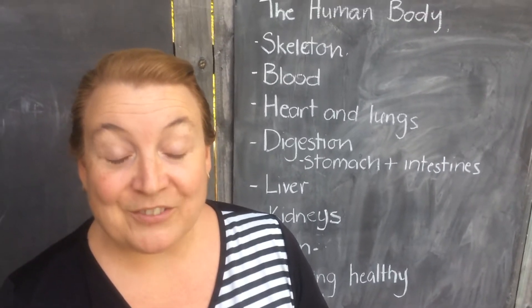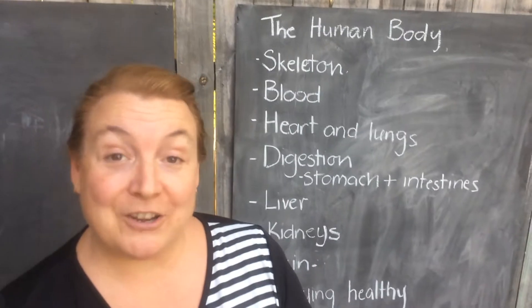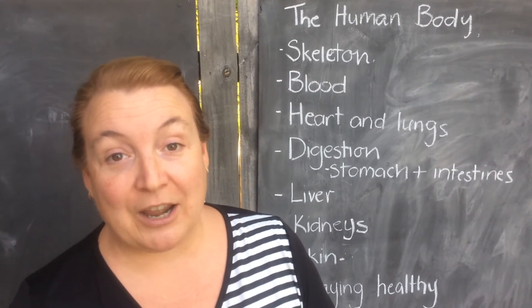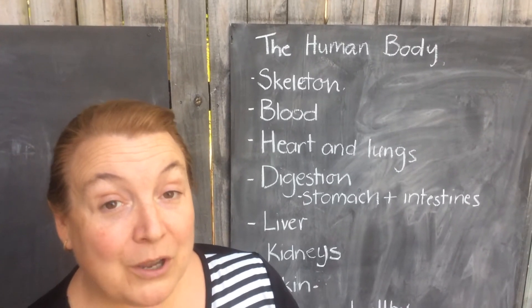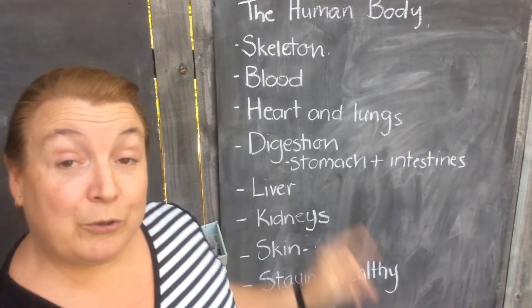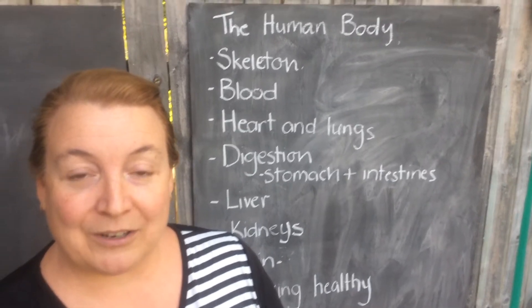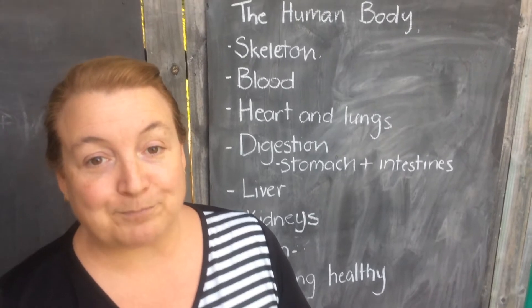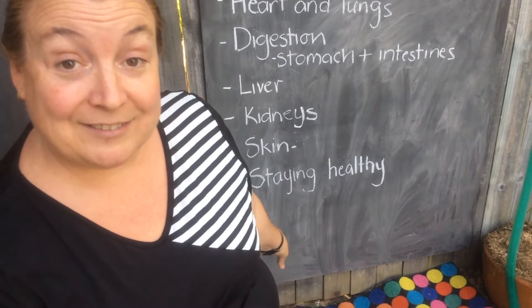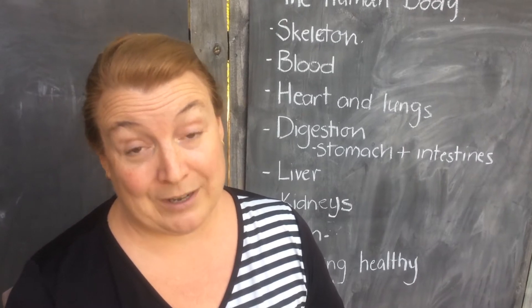Hi, welcome to Kindy Science! This is our very first online class, so I'm learning something new today and hopefully you're learning something new today too. Over the next 10 weeks we're going to be learning all about the human body — the skeleton, blood, our heart and our lungs, digestion, our stomachs and our large and small intestines, how we get all of that energy and nutrients out of the food and into our body. We're also going to talk about the liver, kidneys, skin, and how to stay healthy. But today we're going to do an activity where we see what you know already about the human body.